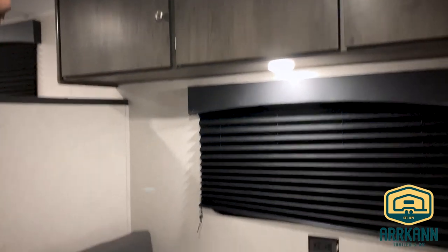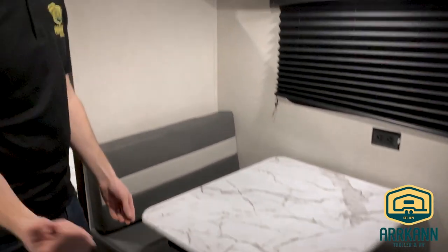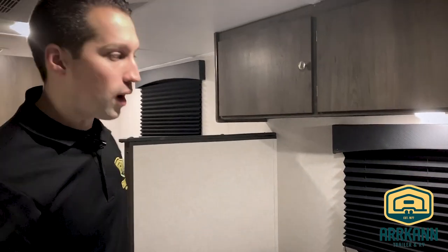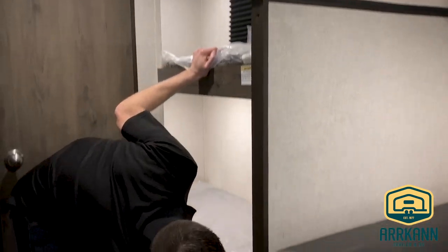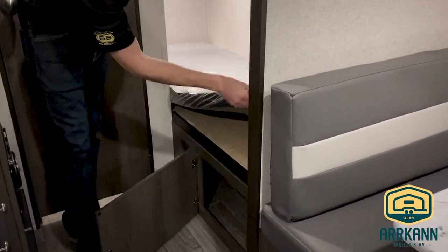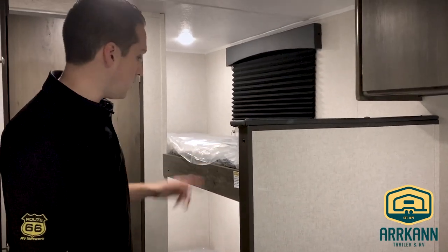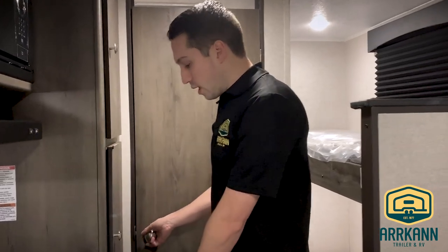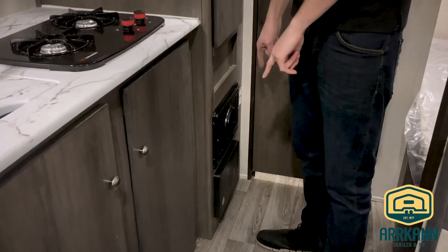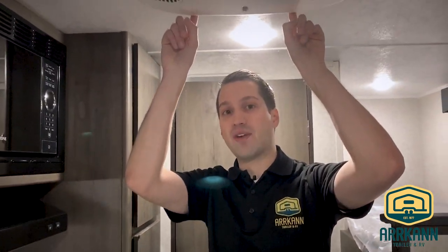Booth dinette — this does fold down into a bed and it's a freestanding table, so you can take it outside with you if needed or move it around however you see fit. And then of course you've got your two bunk beds. There is storage underneath and it'll lift up on top as well, so you can put the kids' stuff in there — kids' toys, whatever you need. They each have their own light. And then there's the furnace: it's a 20,000 BTU furnace, as well as an air conditioner up here, 13,500 BTU standard in the Sega series.